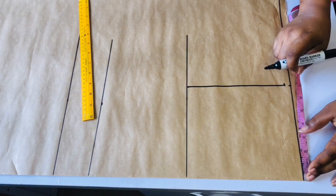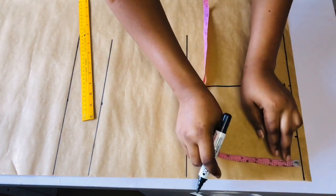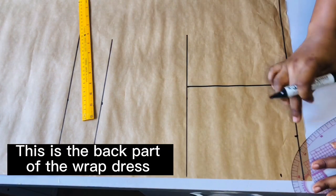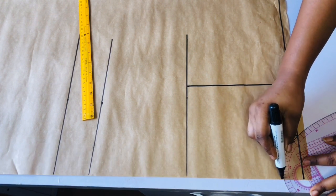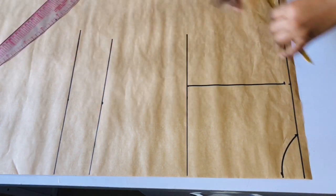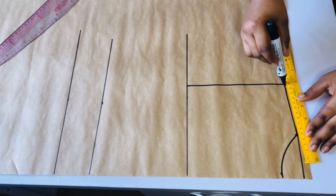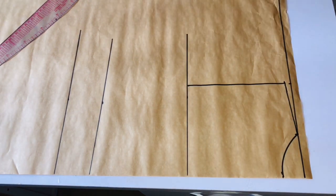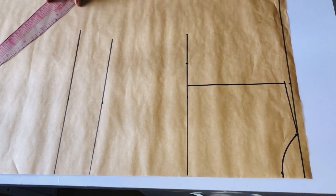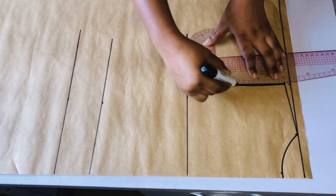I will come to the shoulder and mark the wideness of my neck, which is going to be three inches, then come down by one and a half inches. Please note I'm drafting the back part of this dress. I'll go ahead and connect the points together, then connect a slant line from the neck to the armhole. At the chest line I will divide my bust measurement — which is 36 — by four, giving me nine. I will mark nine inches then connect the armhole.